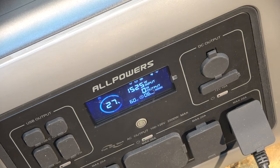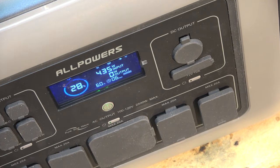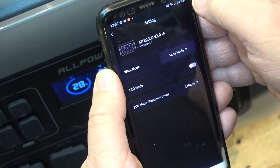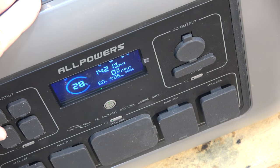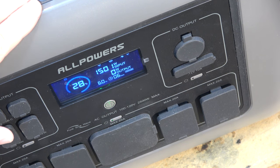I wanted to confirm whether it remembers fast charge mode after being unplugged. After shutting it off and replugging, it's charging at 500 watts — it went back to mute mode. So you do have to use the app every time to kick it into fast charging. If fast charging is not important, you can do it without the app. It works with both Wi-Fi and Bluetooth, so for camping or use in a trailer without Wi-Fi, you can connect your phone by Bluetooth.